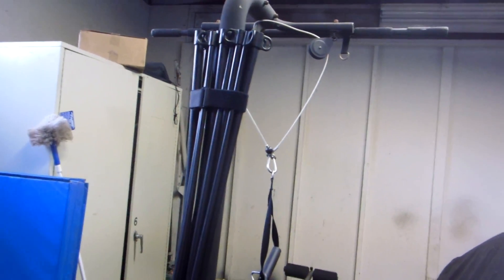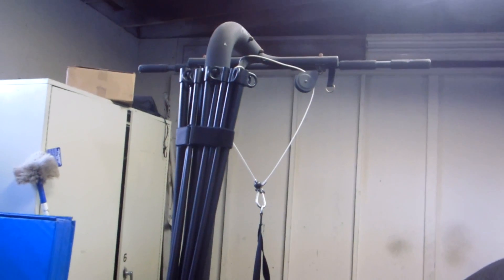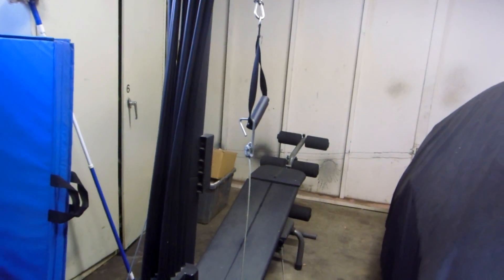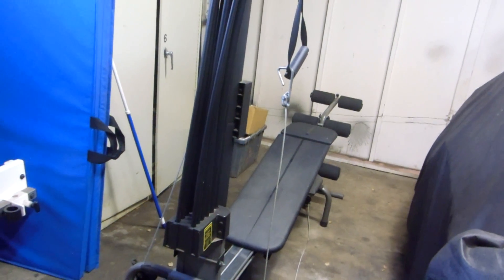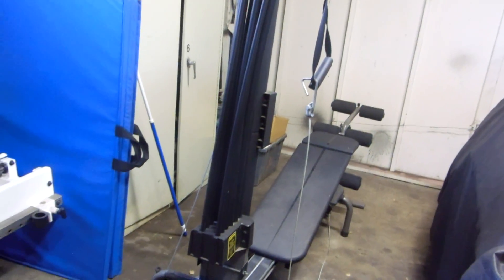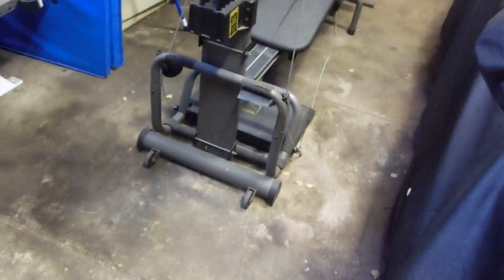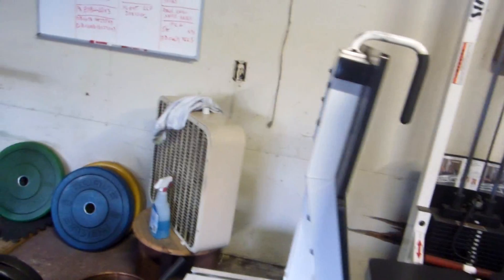The pull-downs don't work that great with this Bowflex — I've never really felt them to be super efficient for that. But the leg extension and leg curl are really smooth, and if you want to do cable deltoid work from a low or high position, you can do that too.